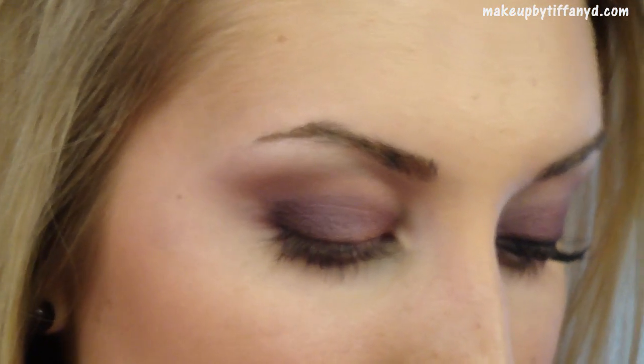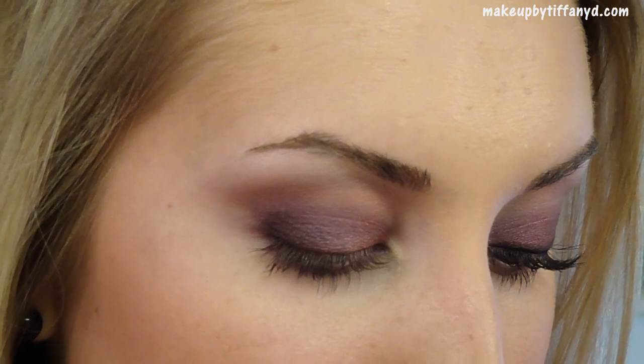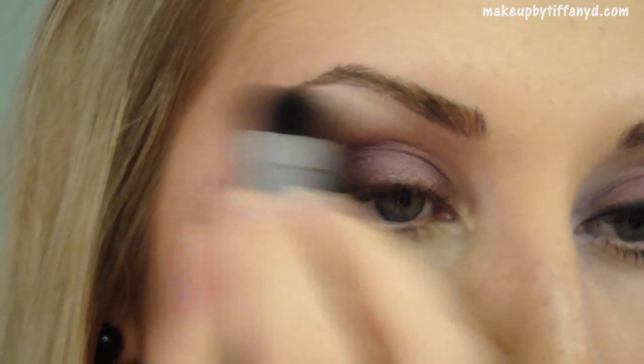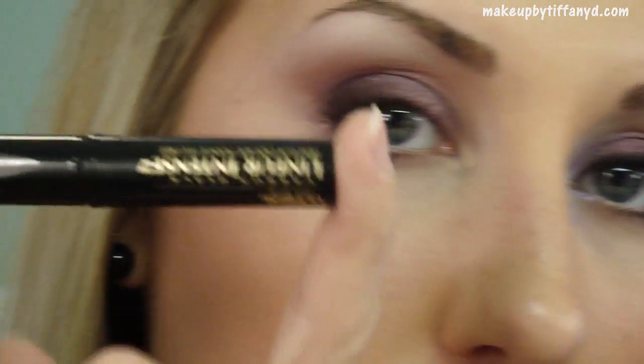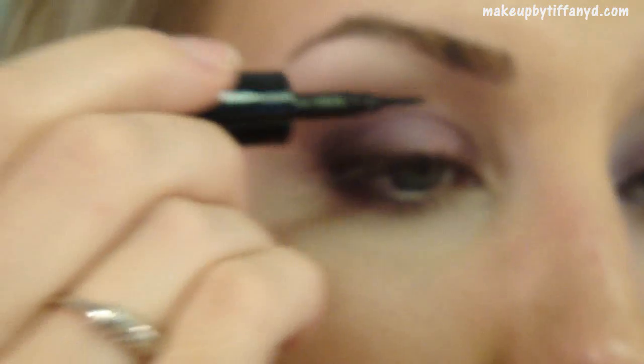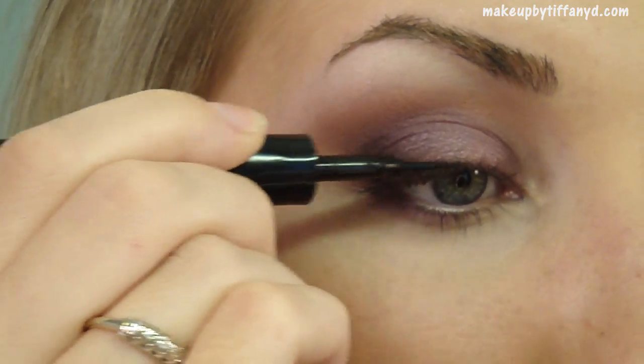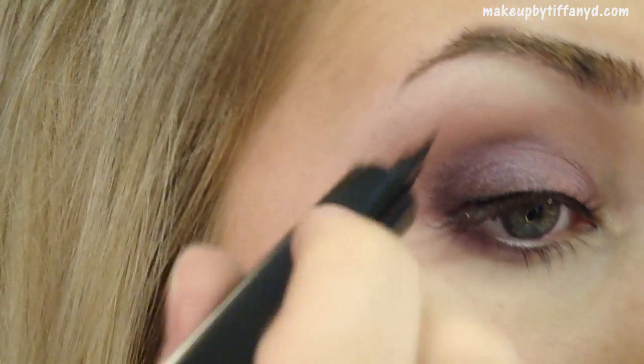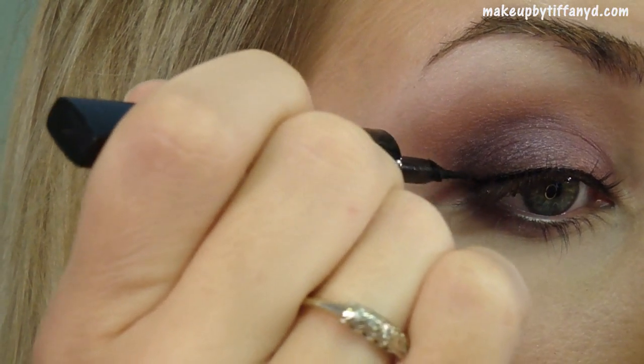Then I'm going to take this color by MAC called Gesso. It's a white matte shade. Be careful with this when you're using it as your brow highlight — just want to use it very sparingly. For my eyeliner, I'm using my favorite L'Oreal Carbon Black Liner Intense. I'll do a thin line of that on my upper lashes. You could even do dark purple for this, which would be really awesome, but I'm going for black.